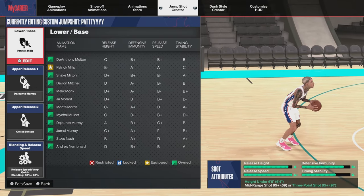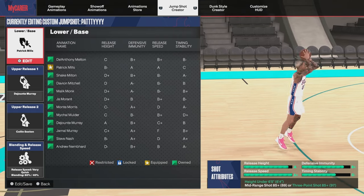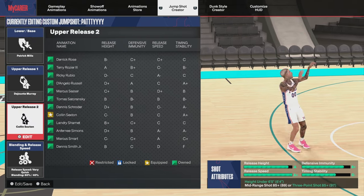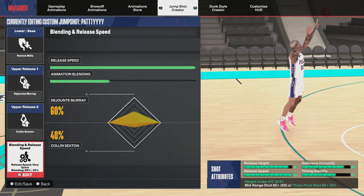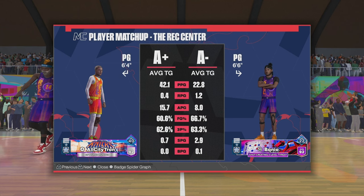So if you do not have Starter 3, don't worry — I got a jump shot just for you. The base is going to be Patty Mills, upper release one is going to be Delon Wright Murray, upper release two is going to be Colin Sexton, and the blending is going to be 60 percent Delon Wright Murray with a maxed out release speed.